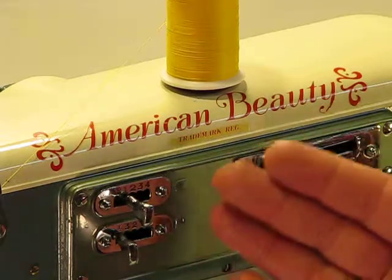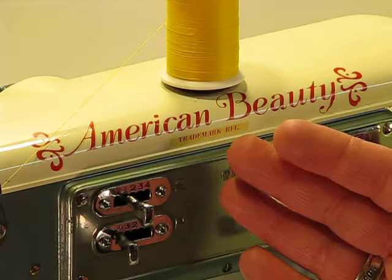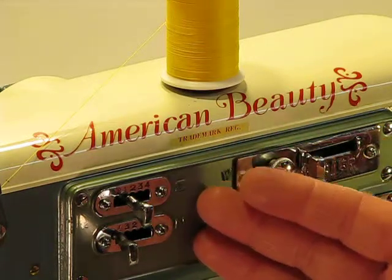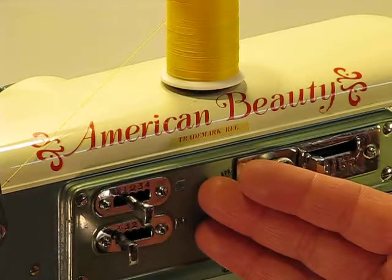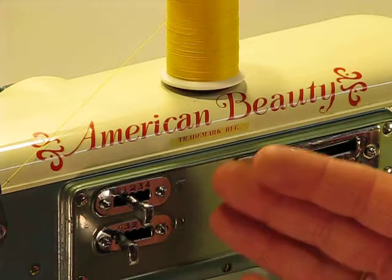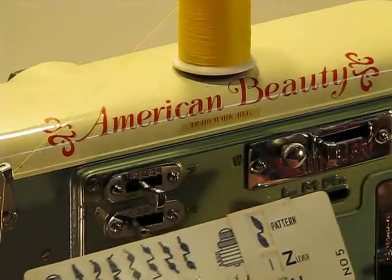We're back at the American Beauty — again an amazing heavy duty and just an unbelievably versatile machine. What you're going to see now is a sew-off with just one of the 76 decorative stitches that this machine can generate. The way we selected this particular stitch is in four simple steps.